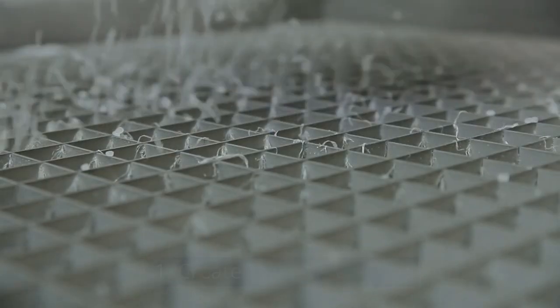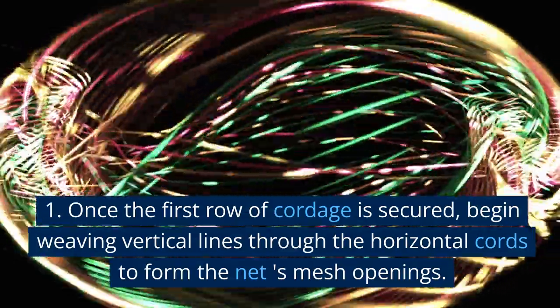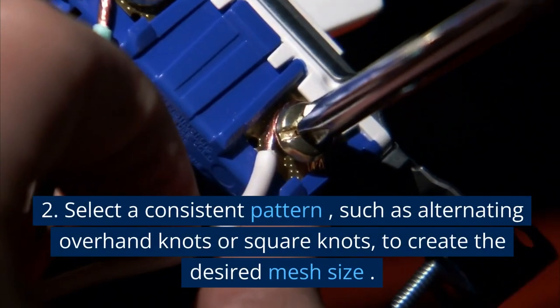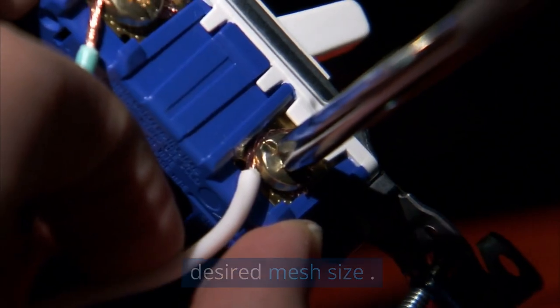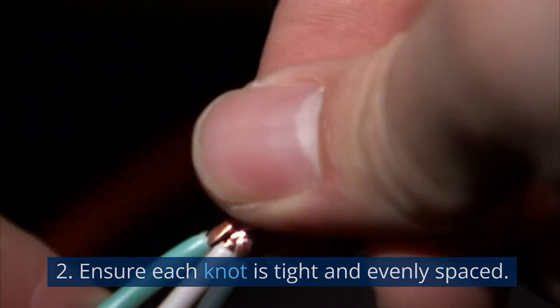Create mesh openings: Once the first row of cordage is secured, begin weaving vertical lines through the horizontal cords to form the net's mesh openings. Select a consistent pattern, such as alternating overhand knots or square knots, to create the desired mesh size. Ensure each knot is tight and evenly spaced.